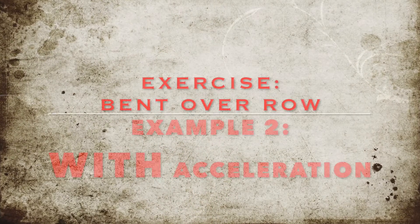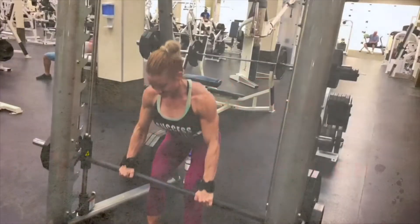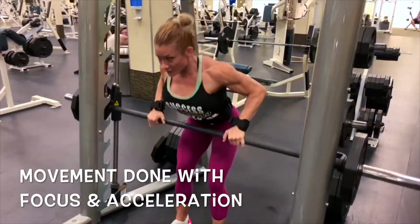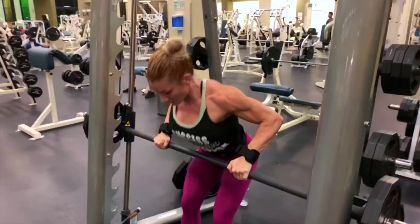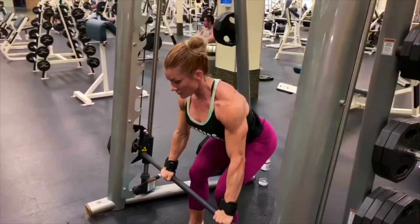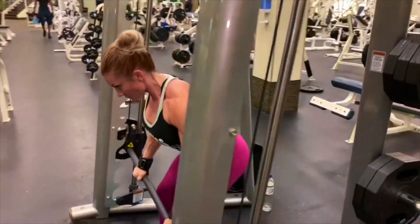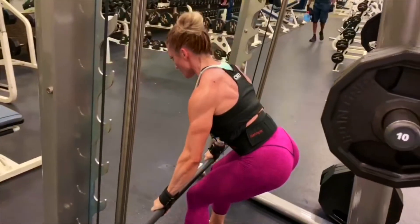What I want to show you is what a difference it makes when you do the exact same movement pattern but with acceleration. The movement now is exactly the same form, but now I'm doing it with more focus, more intention, and more acceleration. I'm going to go side by side on the two.